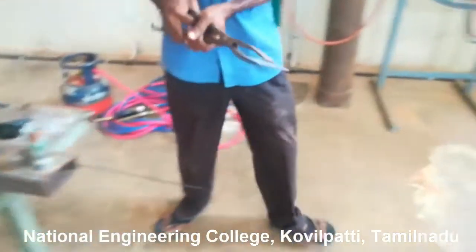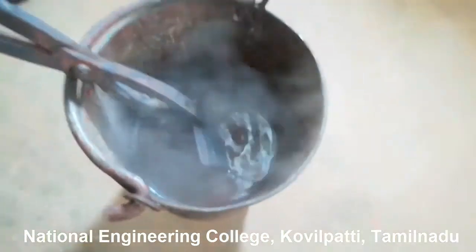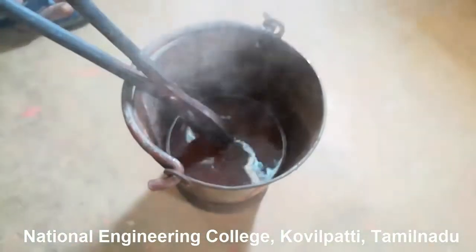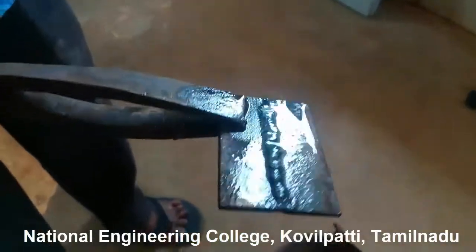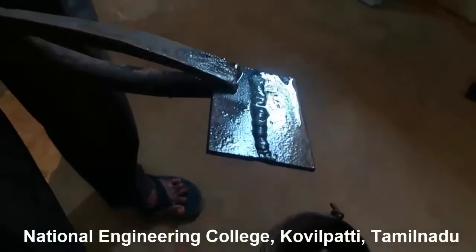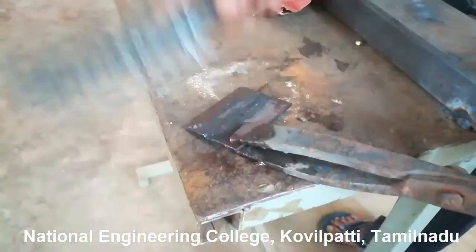Cool down the workpiece by dipping it in water. You are not supposed to hold the workpiece with your bare hands — use tongs. In case of gas welding, a chipping hammer is not necessary; for cleaning you will use only a wire brush.